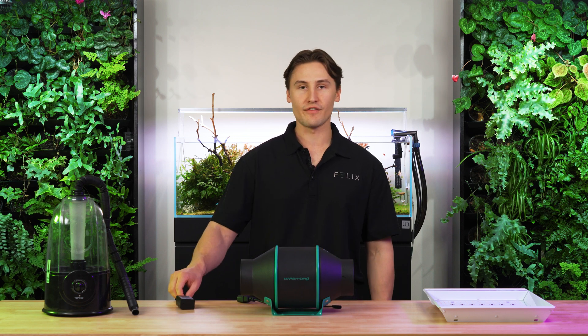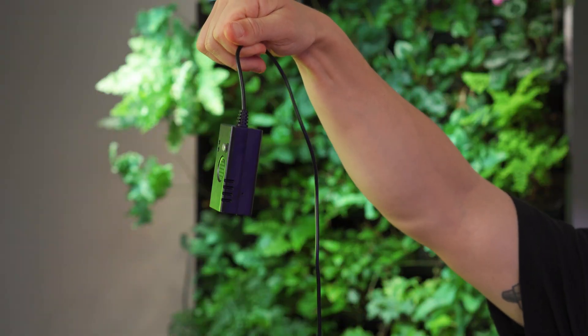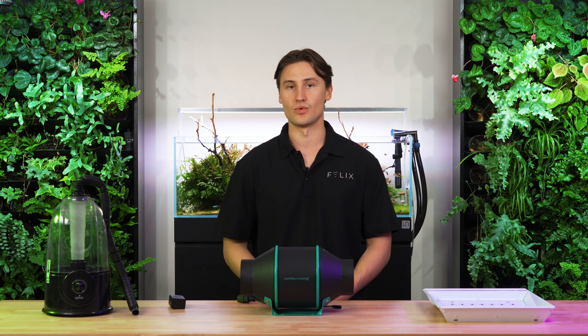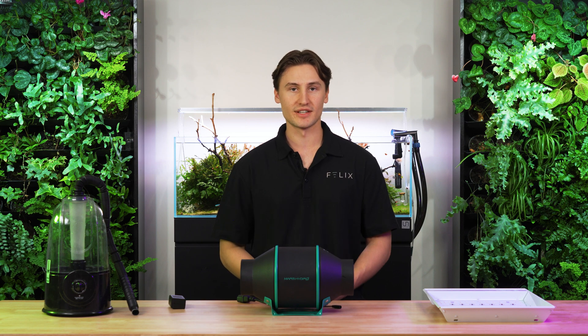We also have a temperature and humidity sensor from FelixSmart. This will help give us a really good idea of what's going on in our tent without us having to eyeball it. We can also automate our devices based on these measurements, which is really cool.